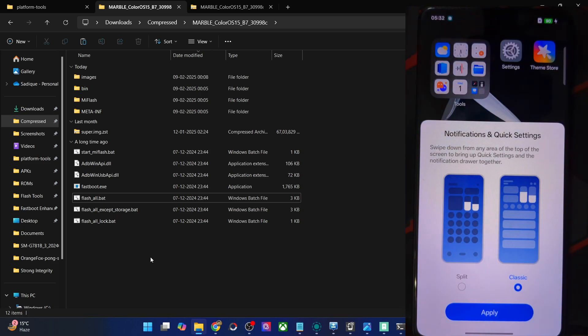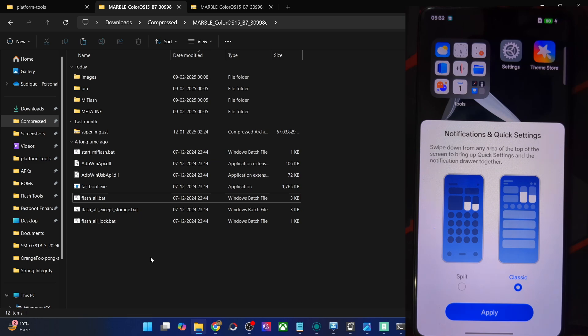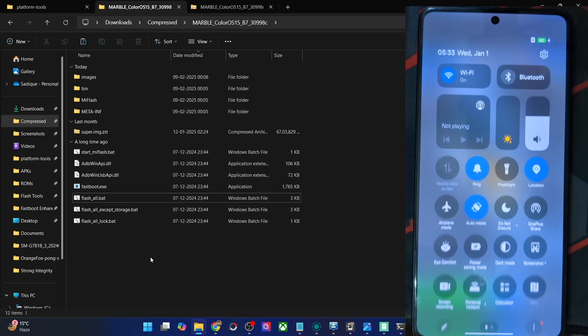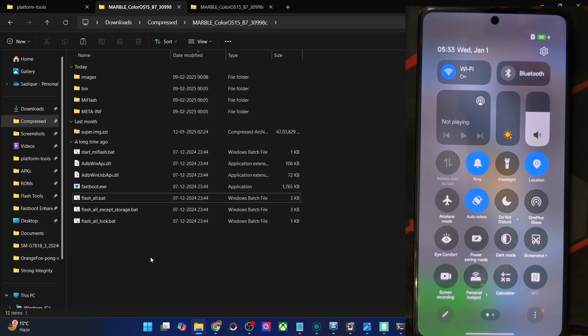Beginning with OxygenOS 15 and ColorOS 15, you have the iOS-style notification and QS styles. If you swipe from the right you will get the QS panel, and from the left you will get the notifications. You may choose that option as well, or choose the classic mode in which you have both in the same window. With the new style, from the left you get the notification drawer with no QS, and from the right you only get QS styles with no notifications.